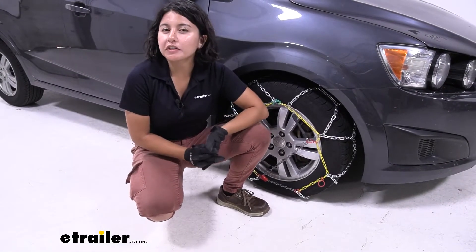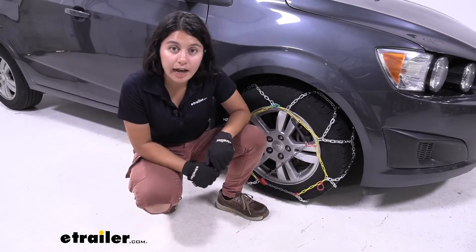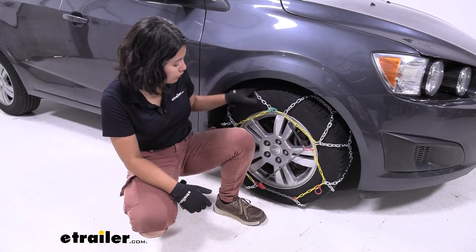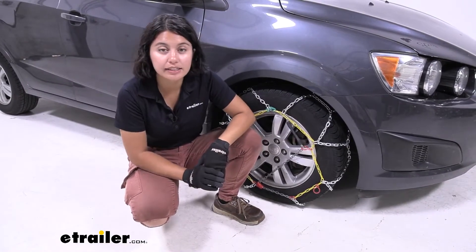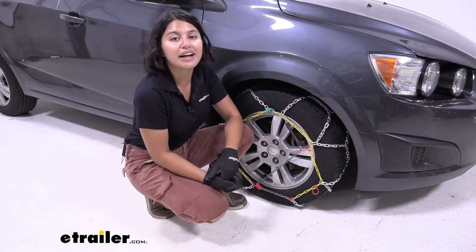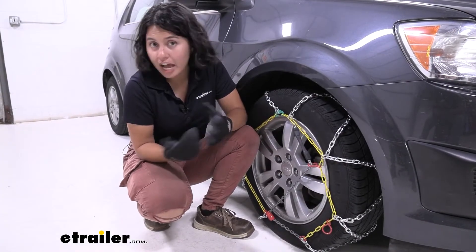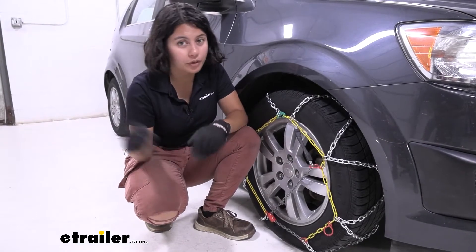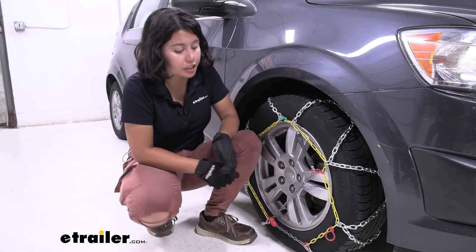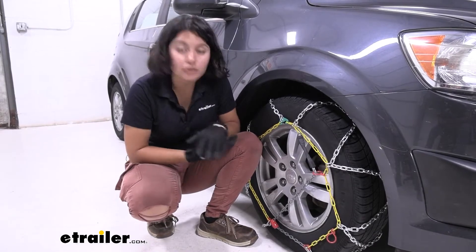Now while the Sonic is not exactly the type of vehicle you would expect to be using tire chains, there are still situations — especially in certain states — where you're required to have chains before you can continue. With the Sonic having very low profile clearance behind its tires, you need low profile traction devices, and that's where the Titan Chain Diamond Alloy Snow Tire Chains can come in handy. These are similar to the Koenig CG9 but a lot more affordable — I would go with these if I'm on a budget but also want chains that are easy to install and trustworthy.